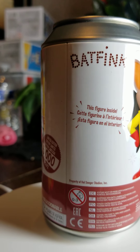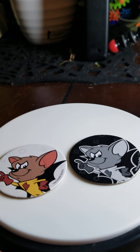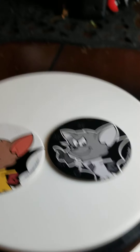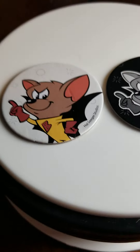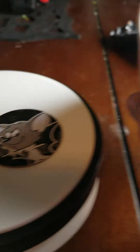Here's the can. Let's take a look at the milk caps — pogs, whatever you want to call them. Here are the inserts that come in the bottom of the tin, can, whatever you want to call this.